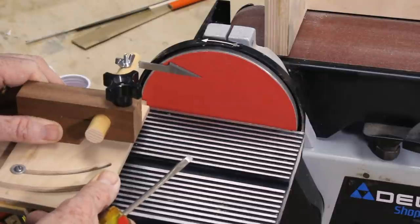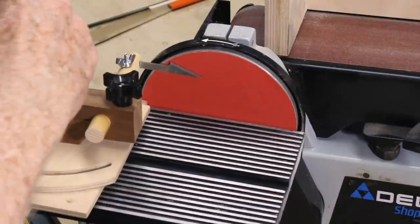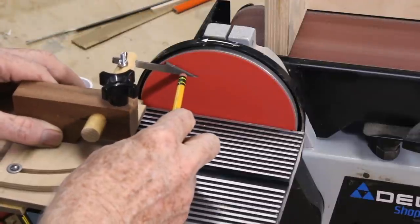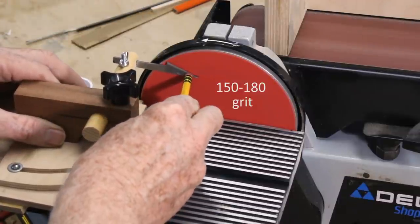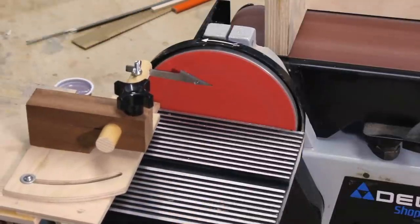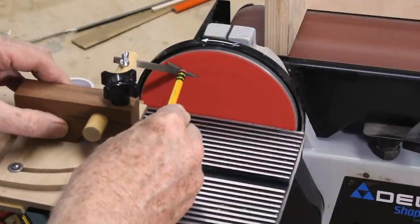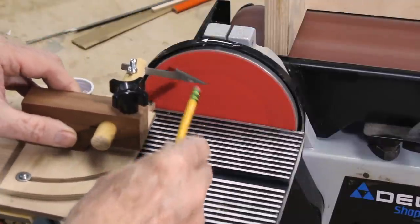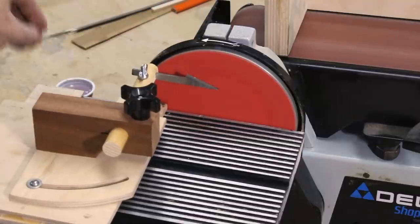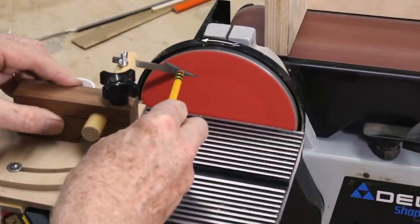Use a sanding disc of 150 grit or finer — the smaller your blade, the finer the grit. The goal is to slow down the sanding so that you can stay in good control. Coarse sanding discs remove steel way too fast on these small blades. Power sanding develops a lot of heat very quickly. I like to keep the blade temperature well below 600 degrees; I don't want to see any color develop on it.